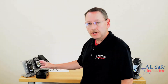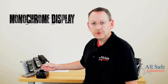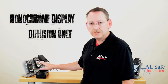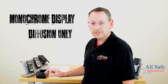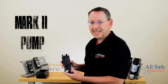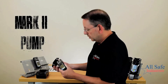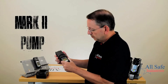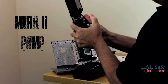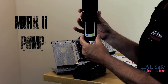The XAM 2500 has a monochrome display with plenty of room to show you the information you need, and it is a diffusion-only instrument. If you needed it to be a pumped instrument, you would use the Mark II pump that attaches to the top of the meter. You take your instrument, put the Mark II pump over the sensor area, and snap it down until it locks into place — and now your XAM 2500 is a pumped instrument.